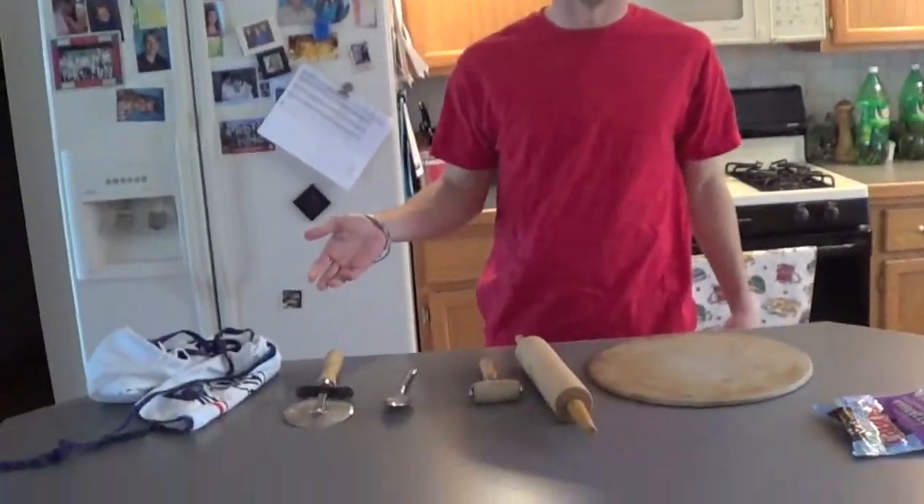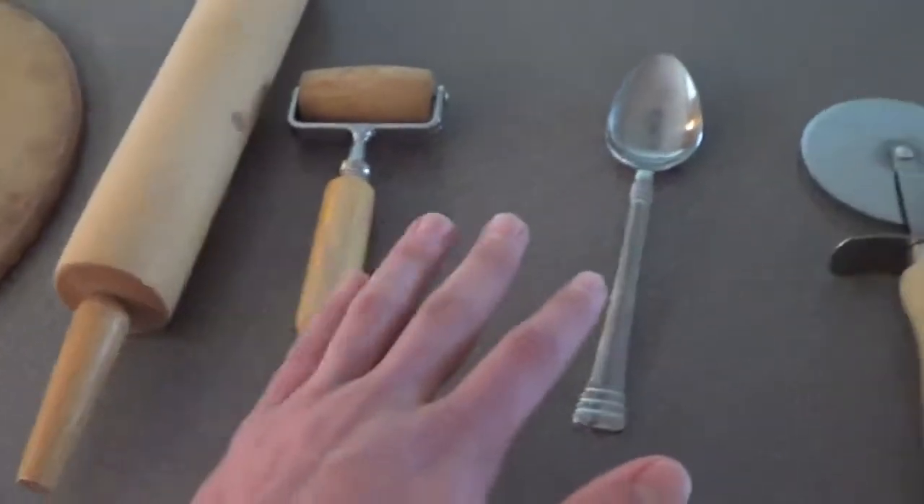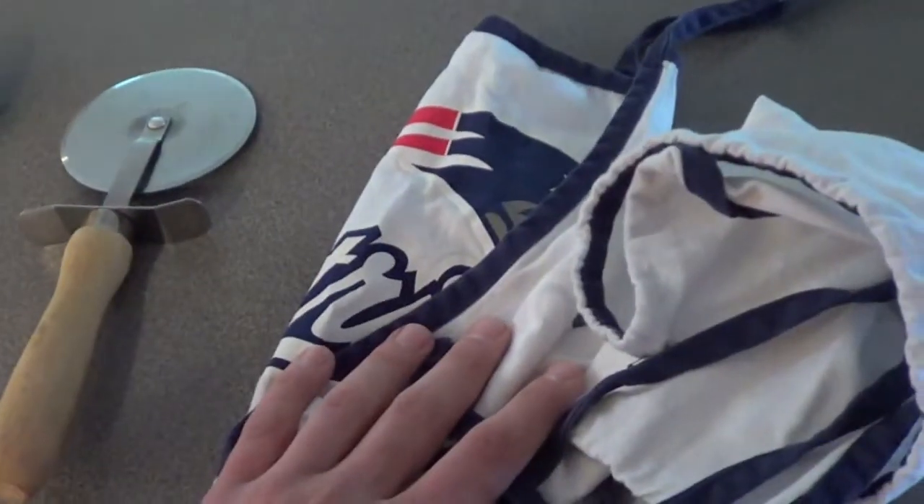First step is to gather your utensils. For utensils, you will need your pizza stone, rolling pins, a spoon, a pizza cutter, and of course, your apron.